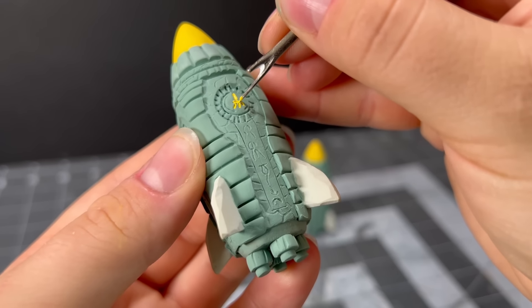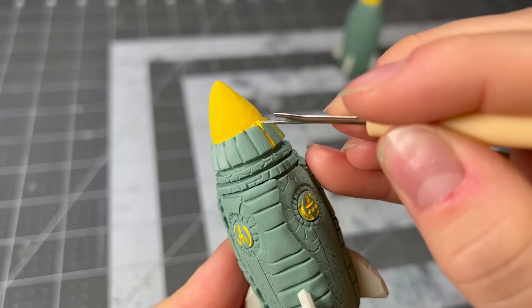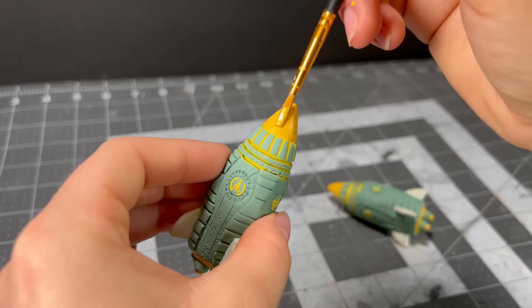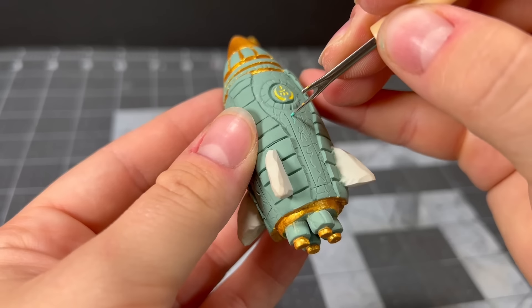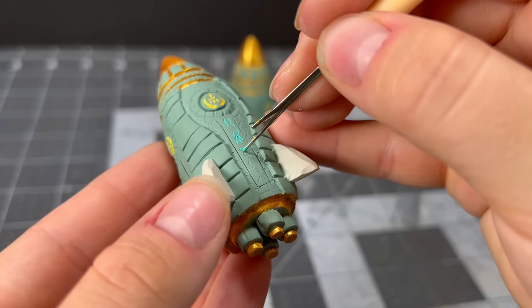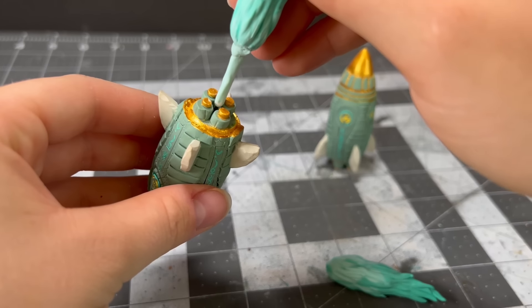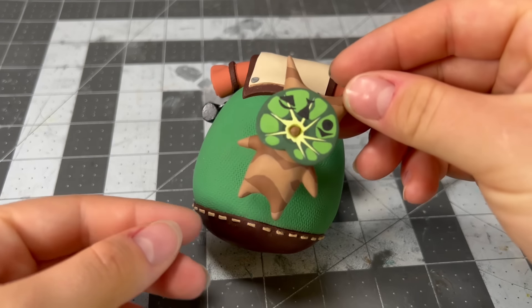I'm painting all of the areas that will eventually be gold with a yellow base coat first, and since I'm prone to making mistakes, I clean up any mishaps with some acetone. Once the base coat was on, I painted all of those areas with a few layers of gold, then painted all of the engraved Zonai letters with a bright blue. With the painting all done, I attached the flame to the base of the rocket, and finally attached the Korok to its backpack.